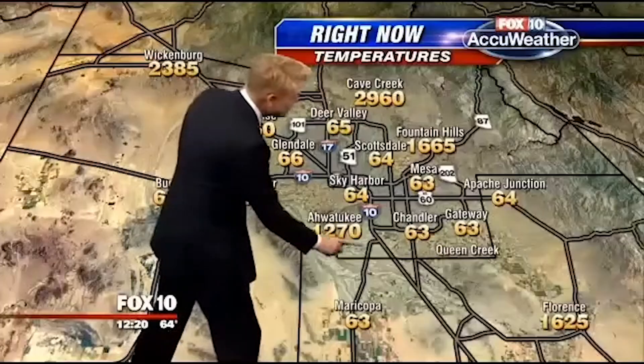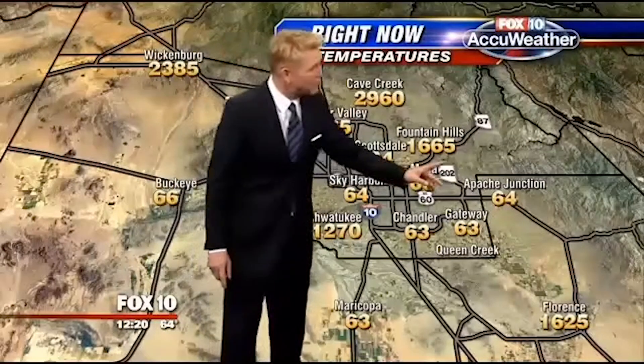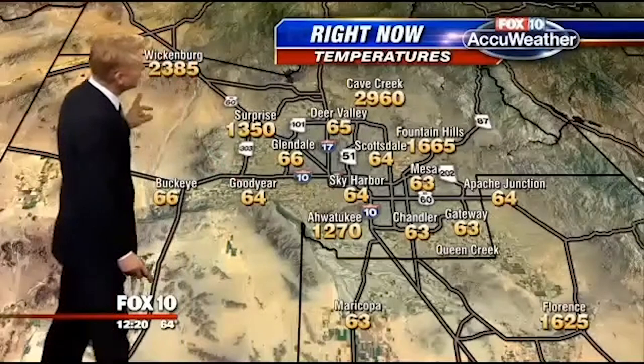To say that the Phoenix Valley is a hot place to live would be a total understatement. This temperature seems pretty high. Cave Creek and Fountain Hills don't look good either, and frankly, Wickenburg is a total loss.